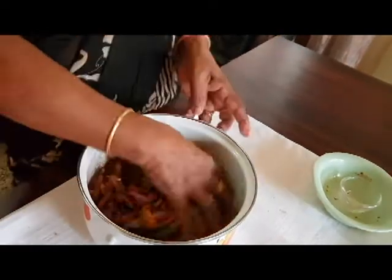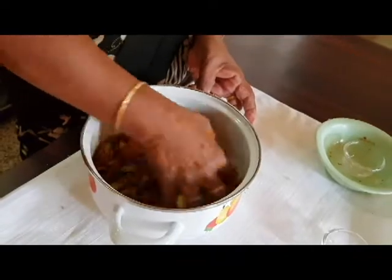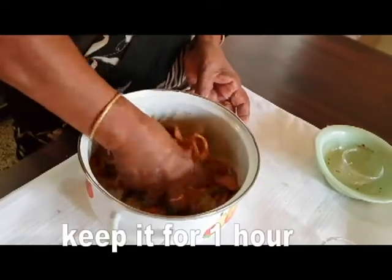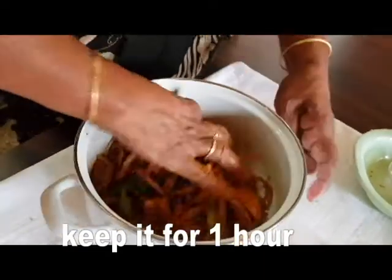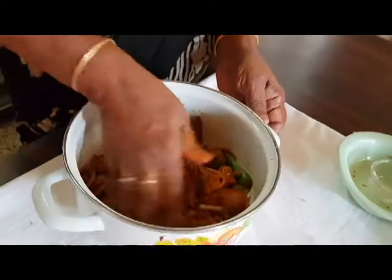I will make this curry. I will check it out after the curry. I will try it in the curry. I will put 1 brusher and add 1 brusher.